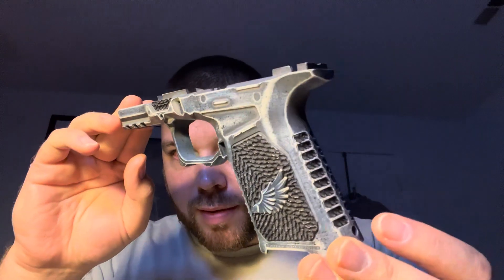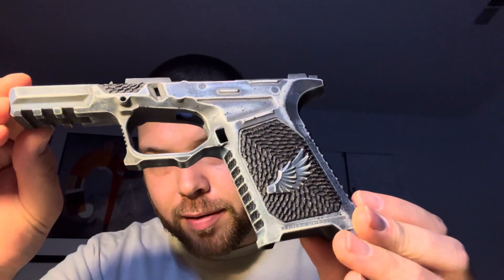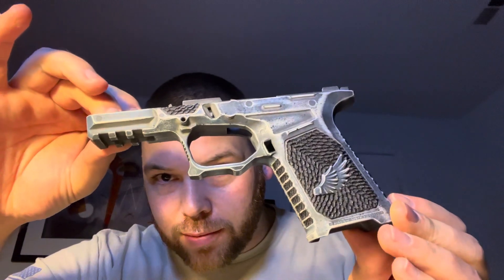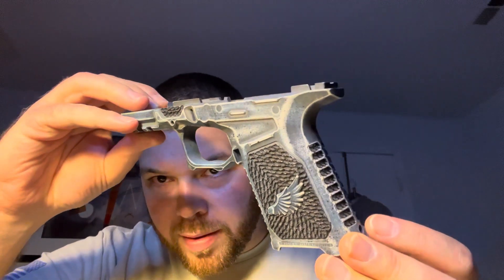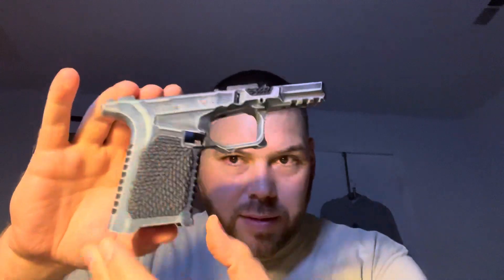Look at the detail on that thing. Look at the stippling on the grip. Look at the individual stippling on... man, that is just crazy. How could I ever find the courage to drill something like this?